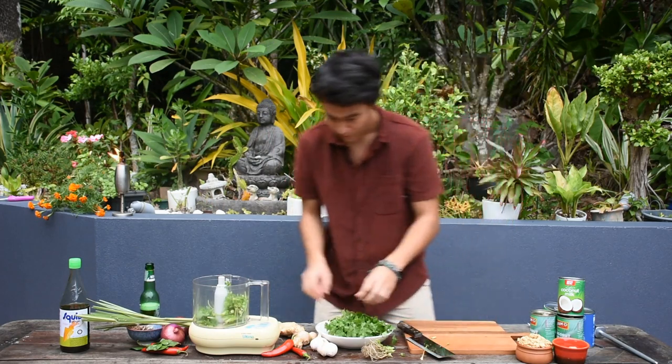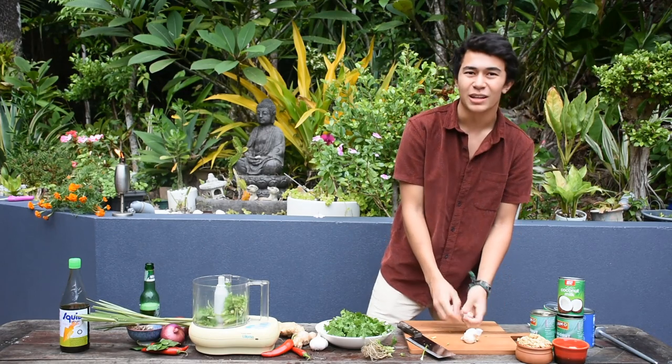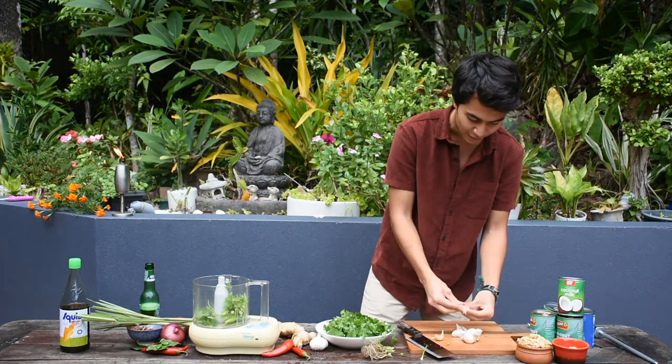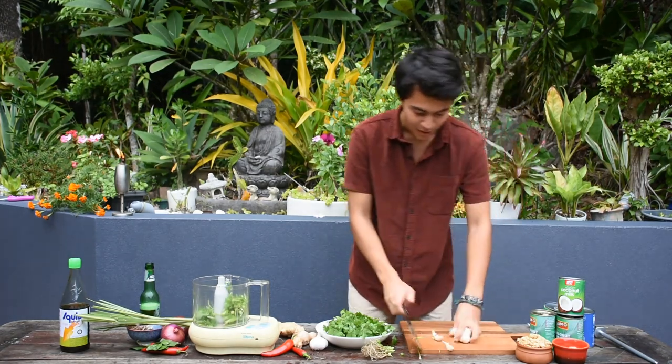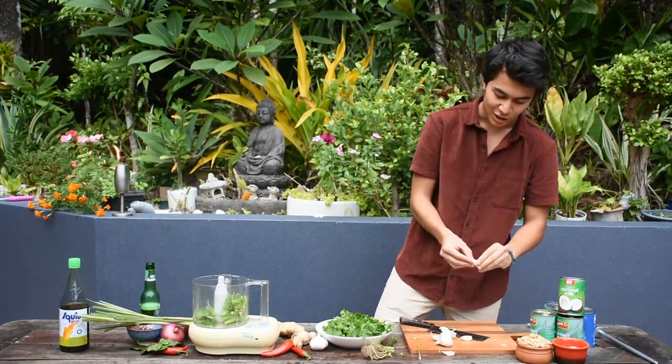Next I'm going to get a garlic bulb, break it up a bit, and get about four or five cloves out. I'm going to use my same technique — crush it — and then chuck it in.